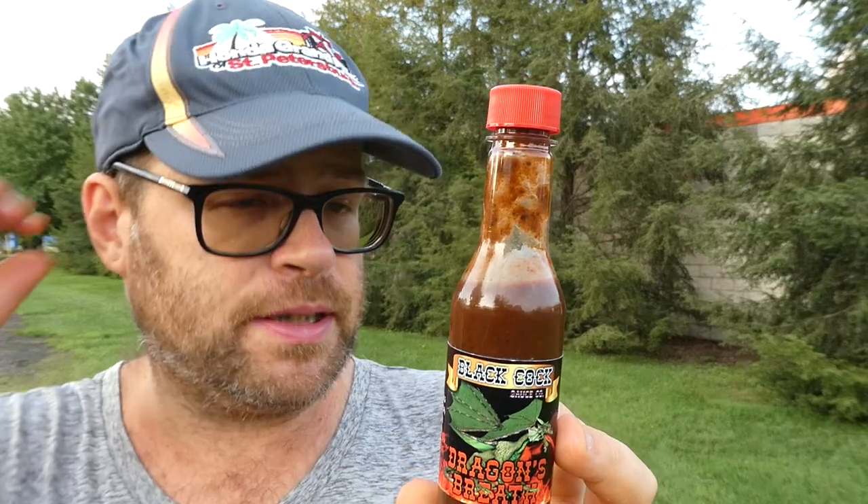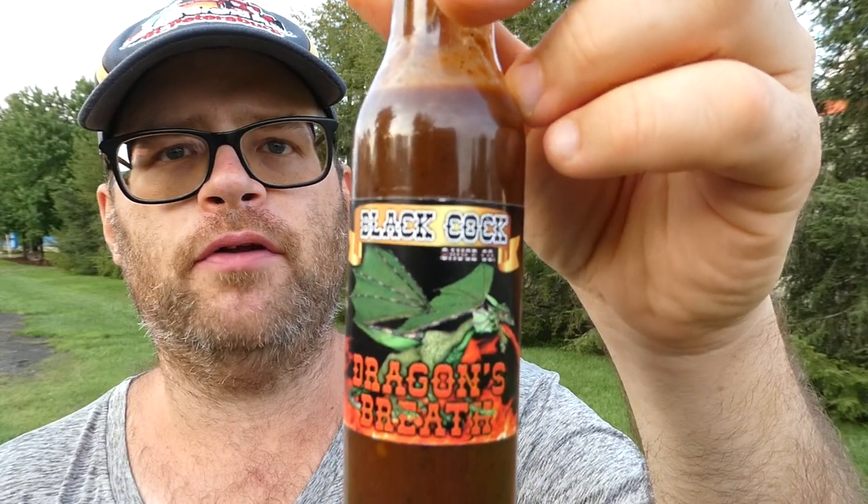Don't forget to check the pricing — it's been a month since I've been on the site, but figured I'd throw a review out there. Black Cock Sauce Company's Dragon's Breath — definitely give that a try if you like reapers and scorpions. Not as hot as I thought it would be, but pretty good. If you enjoyed this review, like, comment, subscribe, share — do whatever you want to do. See you next time.